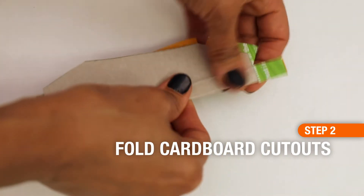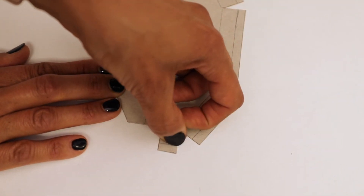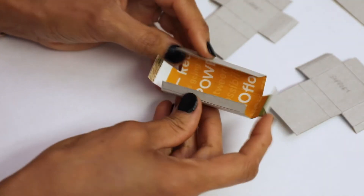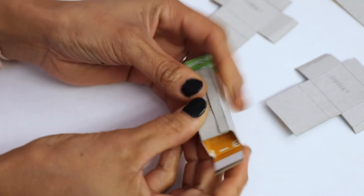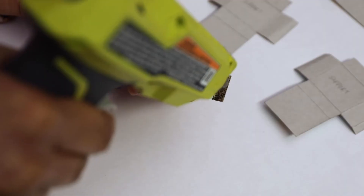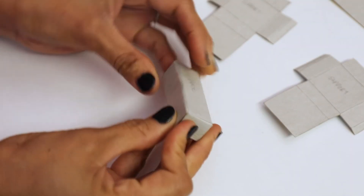Remember to fold the tabs as well — this is how we're going to hold these boxes together. Once you've cut out all of the pattern pieces — there will be about 10 pieces total — start folding and gluing them together. We're going to use hot glue in the area where the orange tab is, and when we fold it all together we'll have a cute little box perfectly shaped and ready to be assembled into our amphibious vehicle.